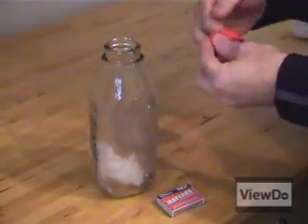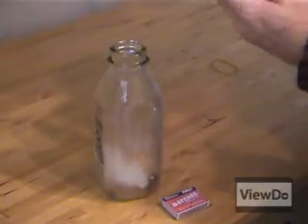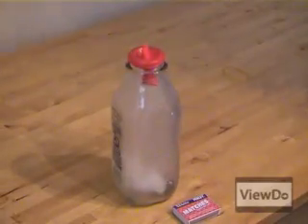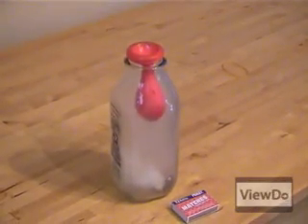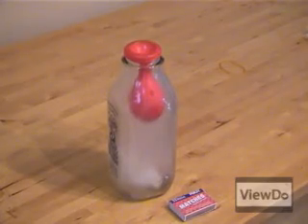Here's a more visible example of this effect using a balloon. Notice how the balloon inflates inwards as the air inside the bottle continues to contract? Pretty cool, huh?